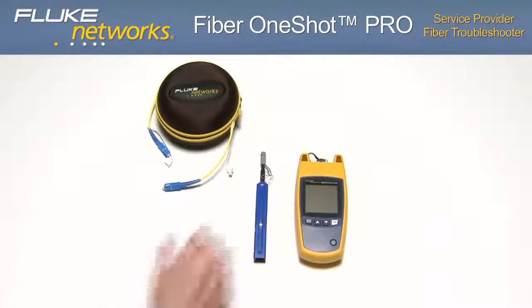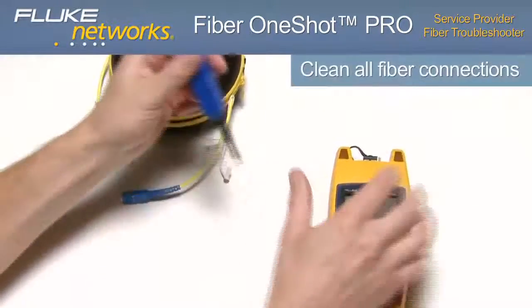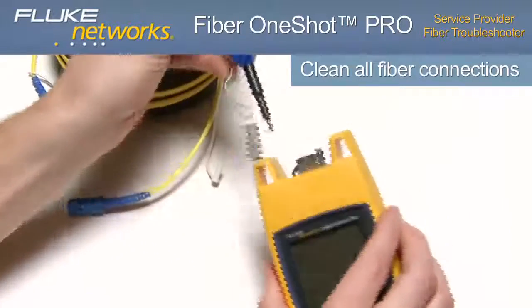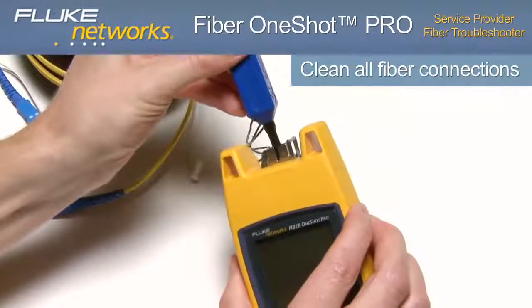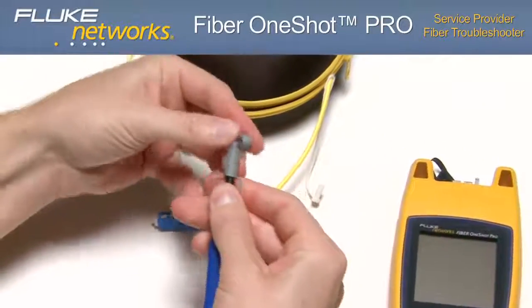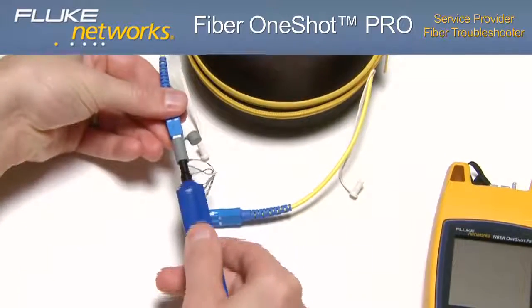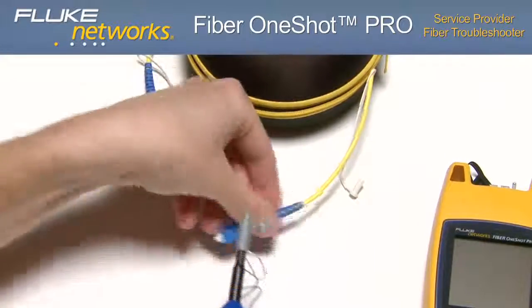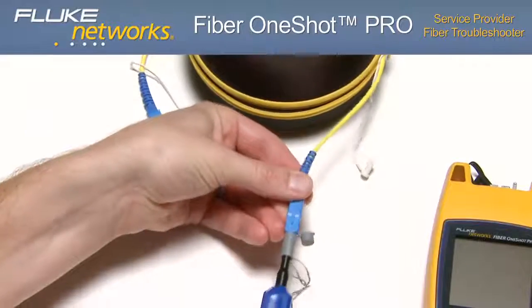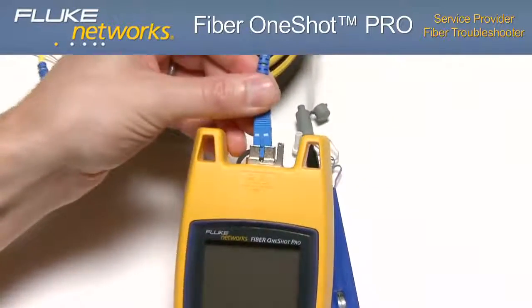Let's take a closer look at how to perform these measurements. First, clean all fiber connections using either a mechanical device, swabs, wipers, or solvent. We recommend using the IBC one-click cleaners found in Fluke Networks' fiber optic cleaning kits. Prior to testing, clean the bulkhead connector, the launch and receive fiber connectors, and the connector on the fiber cable under test.